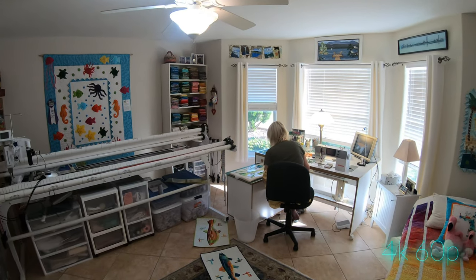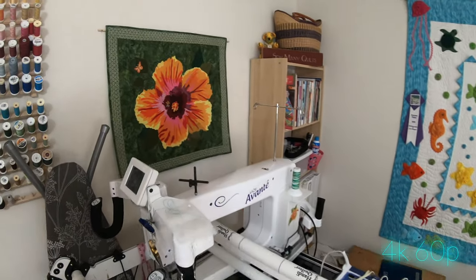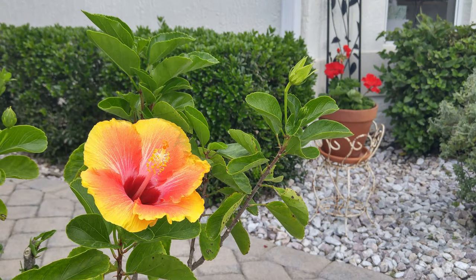A while back, while we were up north, I promised that I would give you a final look-see at the finished product of the art project, the art quilt, based on a hibiscus that grows right outside our house here in Florida.